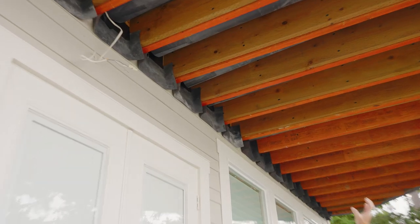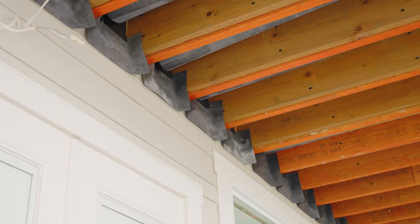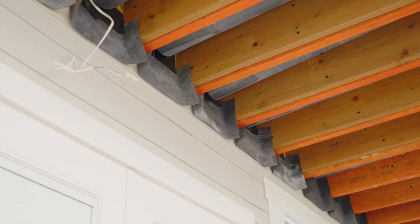We also waterproofed this deck, but it's done differently with a waterproof bladder. This time we actually drained the bladder back towards the house because we're going to have a gutter company come out and put a gutter right on the house so that it travels to the corner and they can tie it right into the existing downspouts with the existing drainage. This way you can see on the house we have our baffles over here, and the gutter is going to be attached right to the house — the water will drain right up against those baffles and drop right into the gutter.